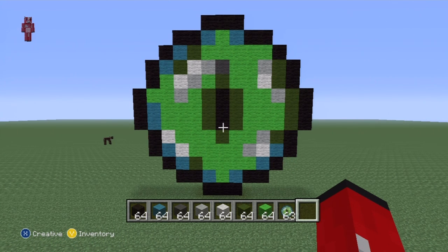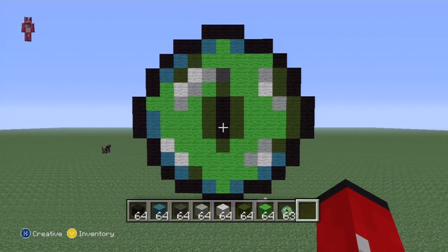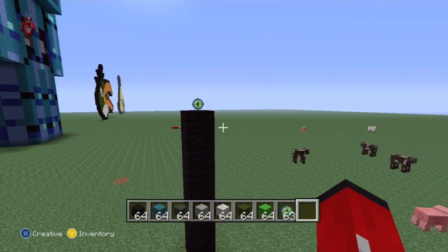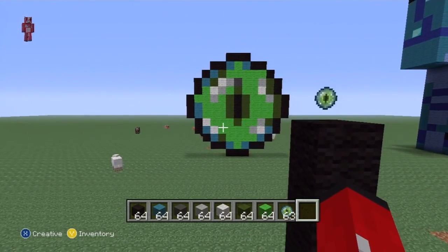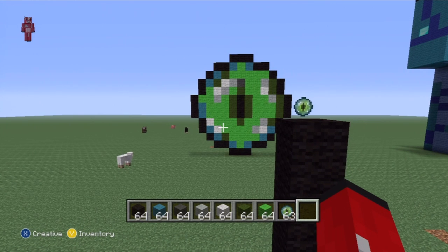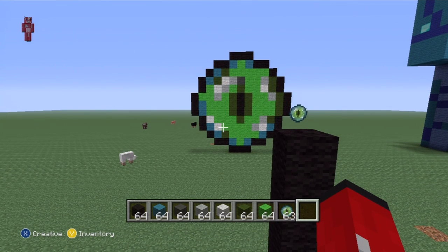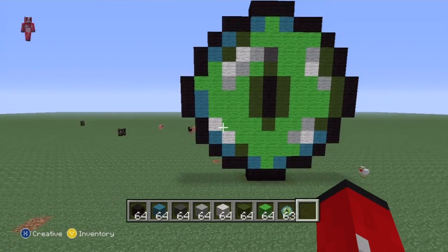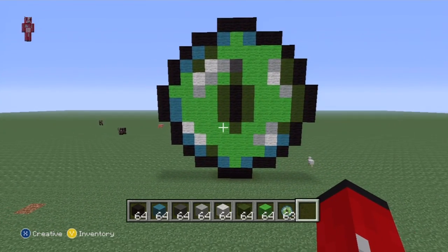I'm going to make a couple of amendments after — I'm going to make it look a little 3D — but that is the base of the eye of ender. I think it looks pretty cool. I've set something up over here so you can compare them. I always like to see if it looks like the actual item, and I think it does — I think I've gotten pretty close. If you're happy with it being in 2D, I'd probably just leave it at that.